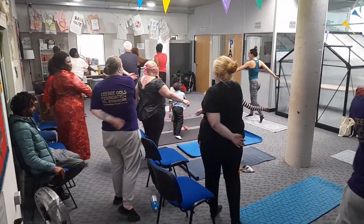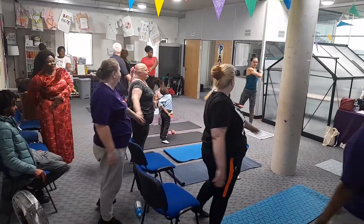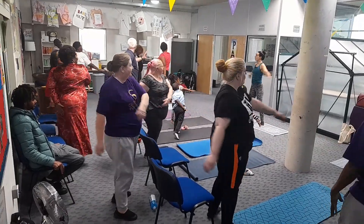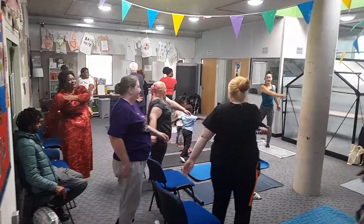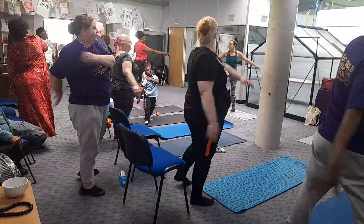And then we're just going to bring the arms — so we're going to hold the shoulders this time. That's it. Well done everyone. Moving the arms up.